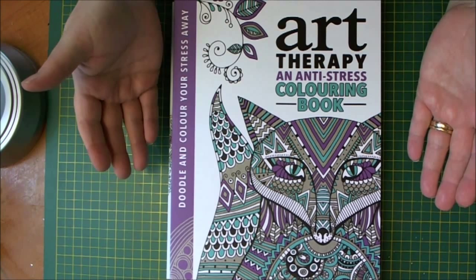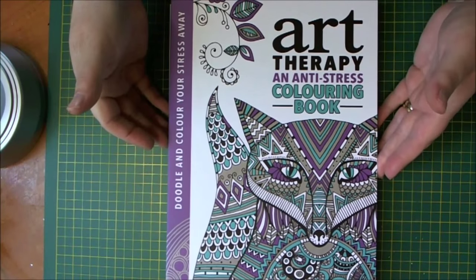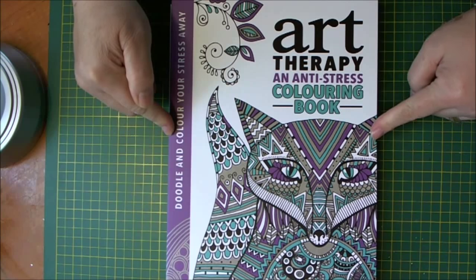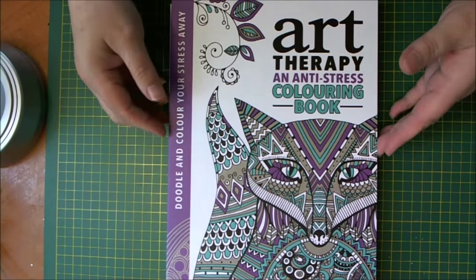It's basically like a big girl colouring book. I bought three and I'll share them with you. With the top one, this is a colouring one and a doodling one. So the front half of the book lets you colour, and the back lets you doodle, kind of zentangle style.